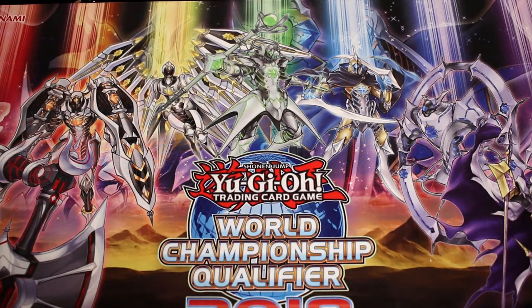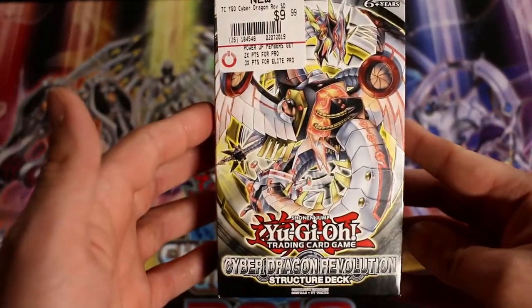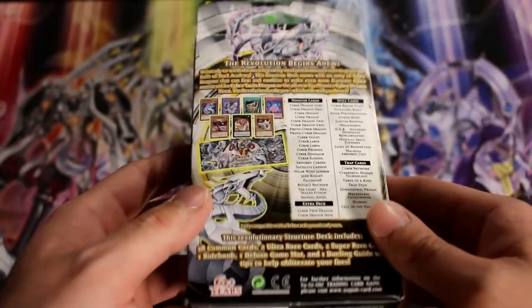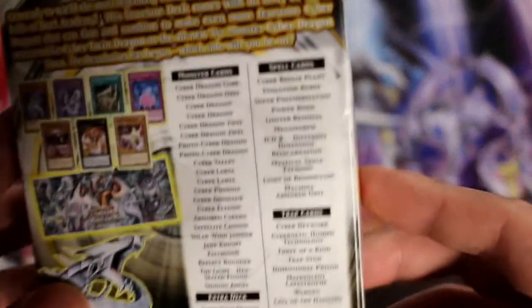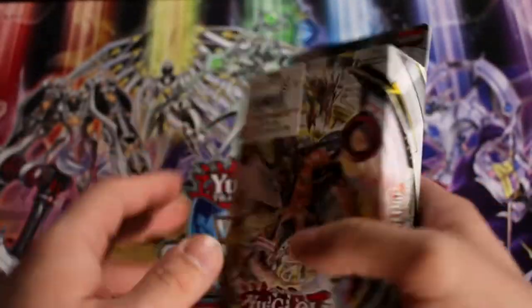Hey guys, welcome to the channel. This is Mr. Front from Mr. Front Gaming, here to bring you another Yu-Gi-Oh unboxing. I went to my local GameStop today and found this product — the Cyber Dragon Revolution structure deck. I wanted to pick it up because it has a Super Poly as a common, and the common Super Poly is going for about eight to nine dollars on the market.